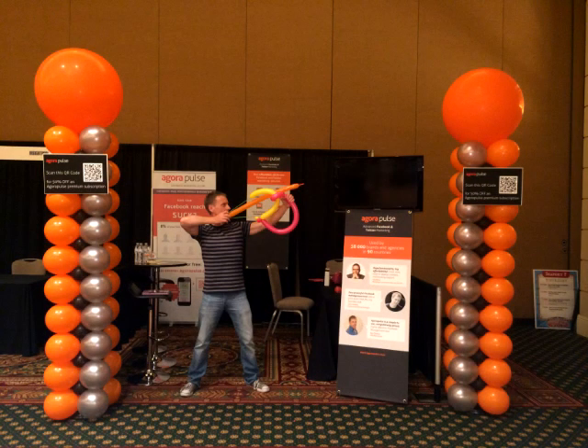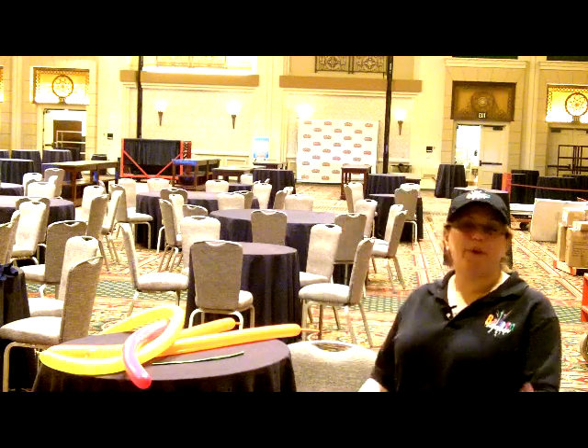Hi, it's Sandy from Balloon Utopia Market with Balloons, and today I'm going to show you how to make a fast and easy bow and arrow.